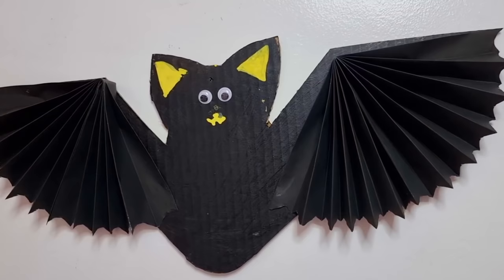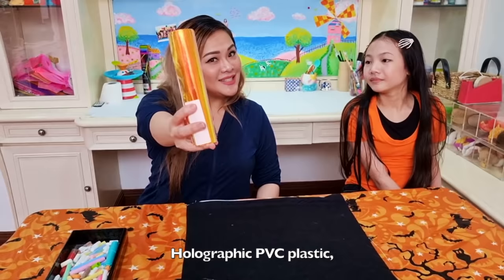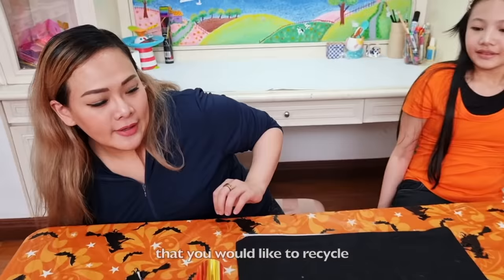Our next activity is a Halloween throw pillowcase. You need a black pillowcase like this one, holographic PVC plastic, some chalk to mark your jack-o'-lantern face, and fiber fill from any pillow that you would like to recycle. Let's start!